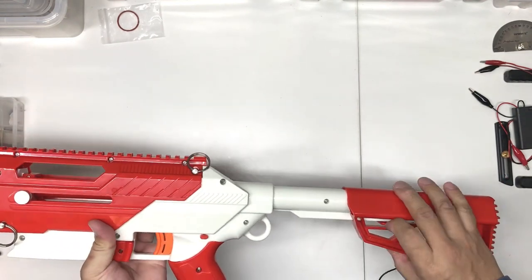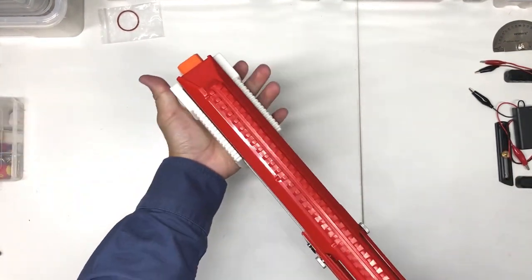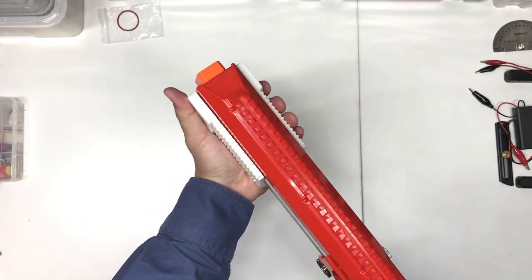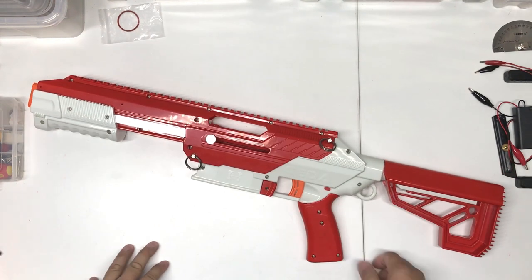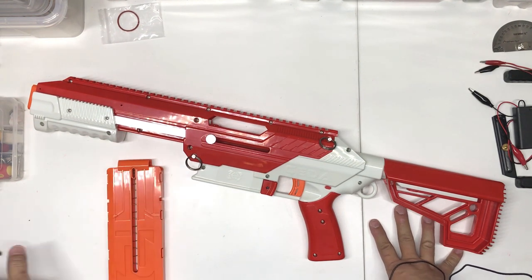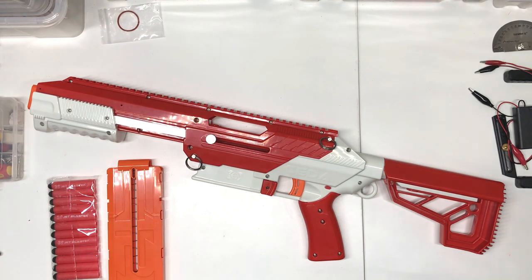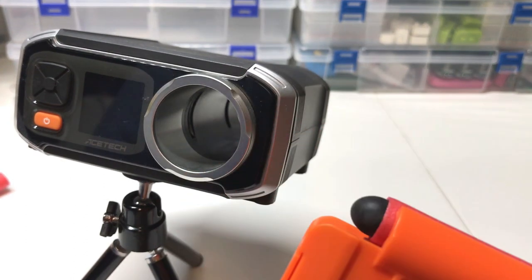I'll put the official stock back in. The pump grip is serviceable - not the best, but pretty wide and not too bad. The next thing is to try to get some FPS readings. I'll take out my chronograph and see what numbers we get. First we'll test the Artifact dart.